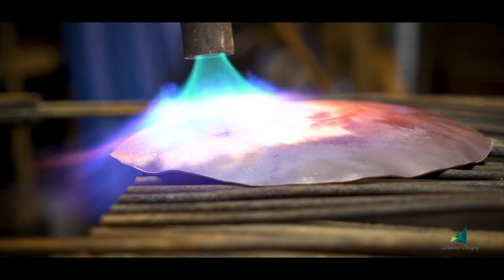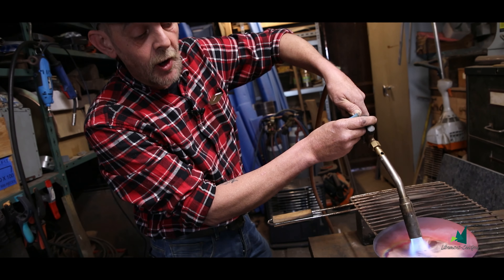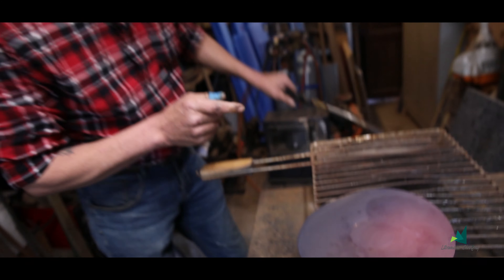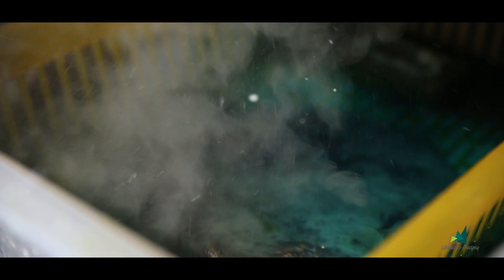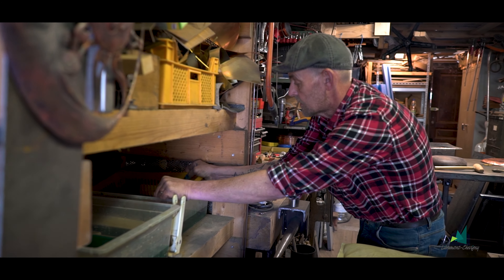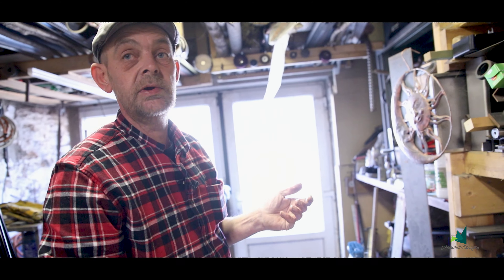Je chauffe la tôle de cuivre pour dilater les molécules, parce que le cuivre, plus on tape dessus, plus on serre les molécules. À un moment donné, il devient dur. Le temps de chauffer en rouge cerise, on dilate les molécules et on va les refroidir à l'eau. Là, il est refroidi d'un coup, et ensuite je le repasse dans l'acide deux secondes pour renettoyer la feuille de cuivre.